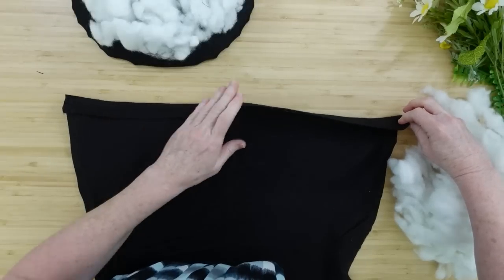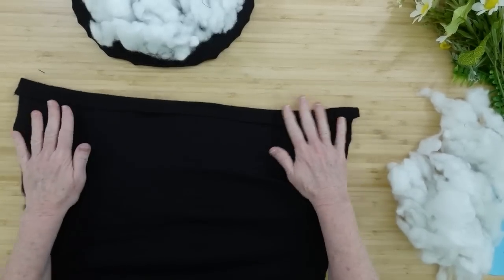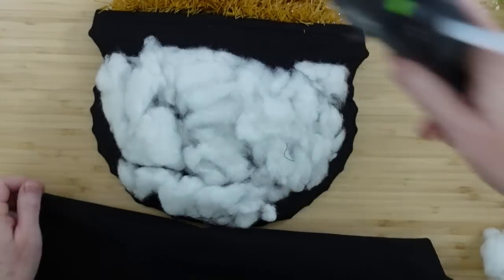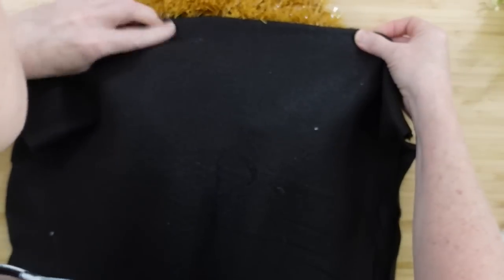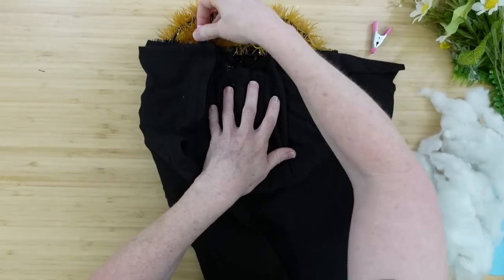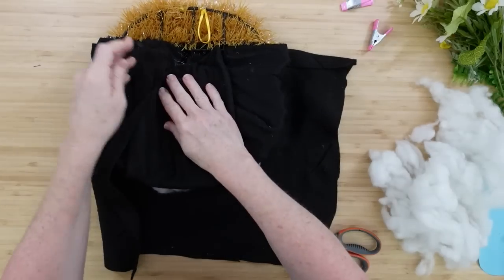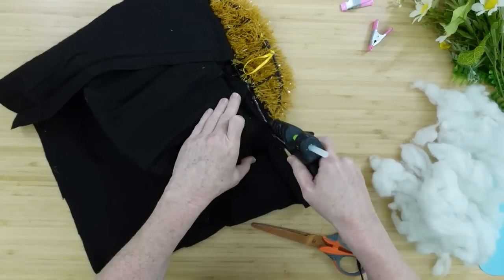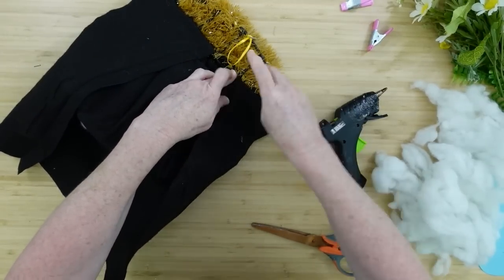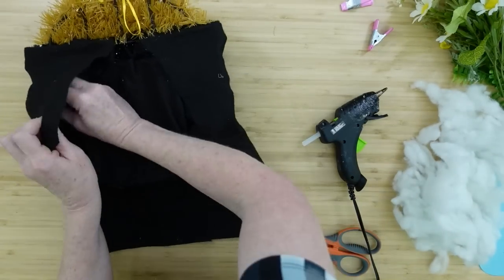The batting is gonna fill it out, give it more oomph, thicken up that profile. The batting will hold pretty good in place with the felt while you work to get it all covered up. Same as before, we're gonna flip it over, get a nice smooth edge, flip that edge so it's on the inside, and lay it right on top of the other area. It really does bulk it up — you can see the difference. If you have enough fabric and some batting or an old pillow you can take apart, feel free to grab that.